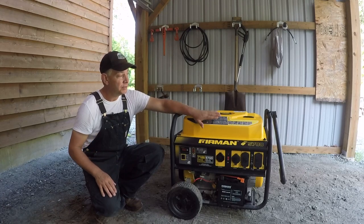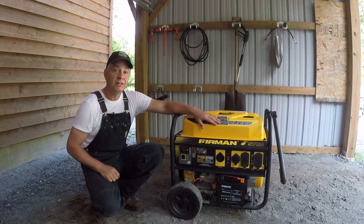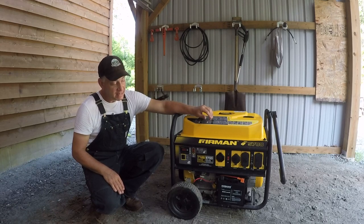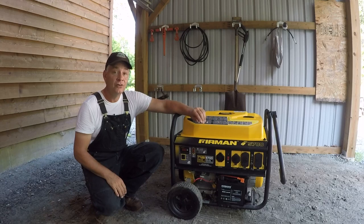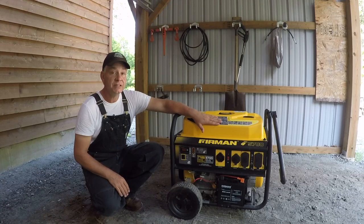As an example, this unit here — certainly not a Honda — was $750 Canadian about four years ago. It's got 7,100 starting watts and a running wattage of 5,700 watts, or 5.7 kilowatts. That's why I can run this entire house, because my demand load virtually never reaches even five kilowatts. This thing runs without a hiccup every time — it never labors because I never have enough load in the house to make it labor.